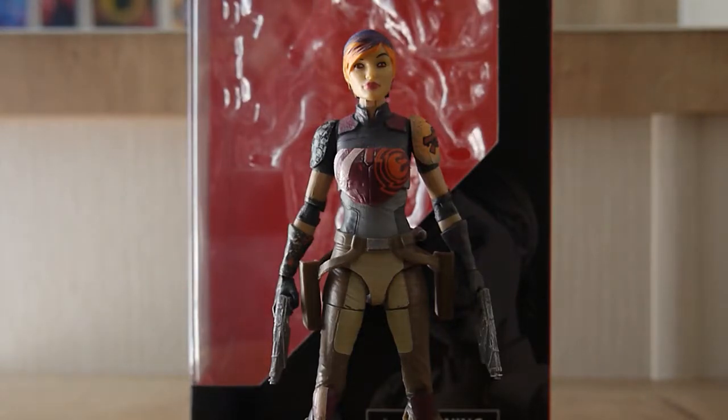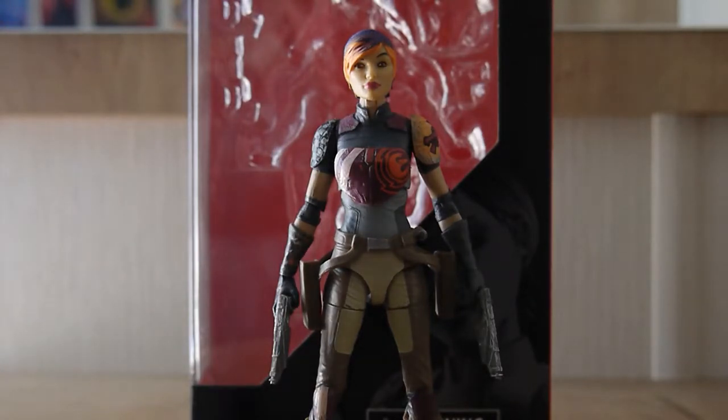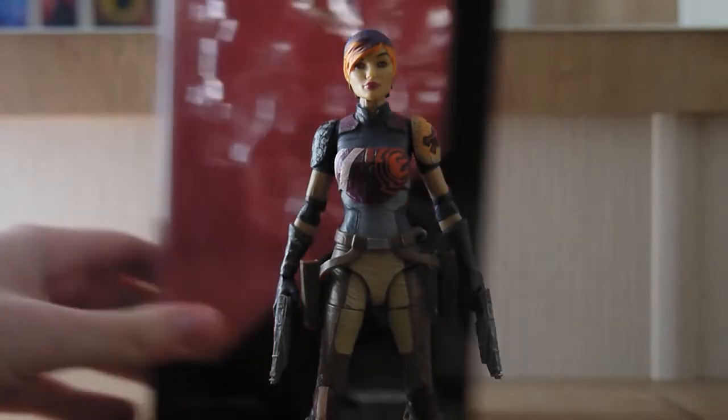Bonjour people and welcome to another review. Surprisingly it's not a Transformers review this time. This here is the original Black Series Sabine Wren from Star Wars Rebels, and this is a rare occasion where I actually have access to the box that it came in.